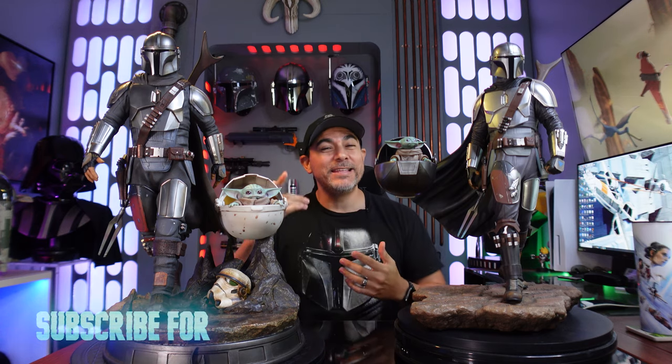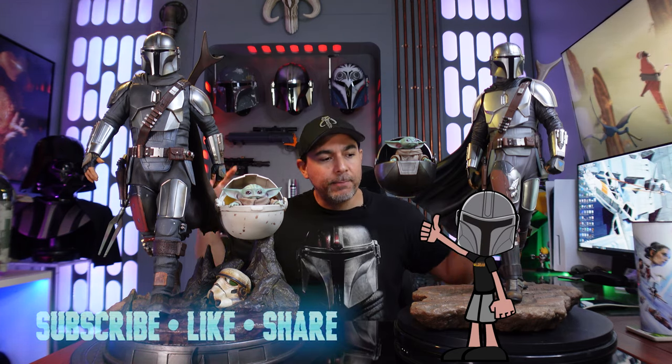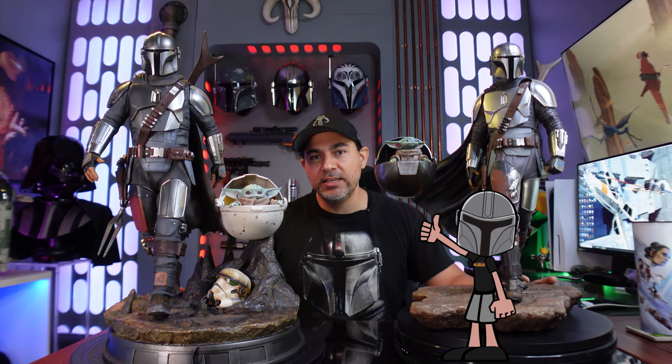This is your first time on the channel — here on the Hyperdrive we talk all things Star Wars, especially Star Wars collecting. If you're into that, make sure you like, subscribe, and turn on notifications. If you're looking for the unboxing experience for either one of these statues, I unboxed both on my big brother channel, the MCE channel — I'll leave a link in the description below.